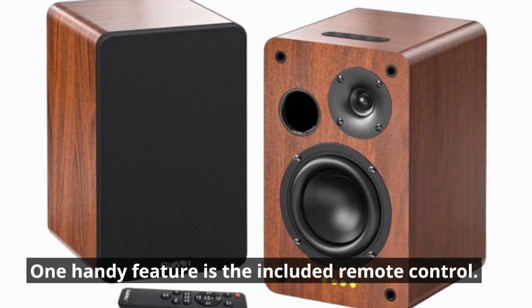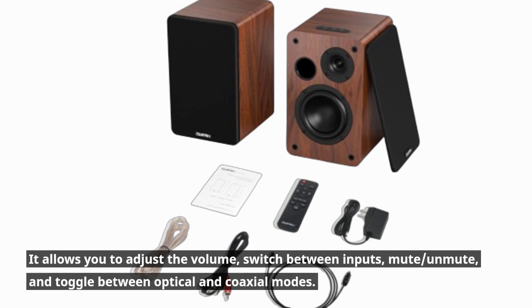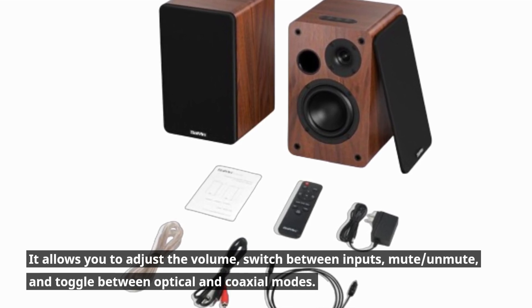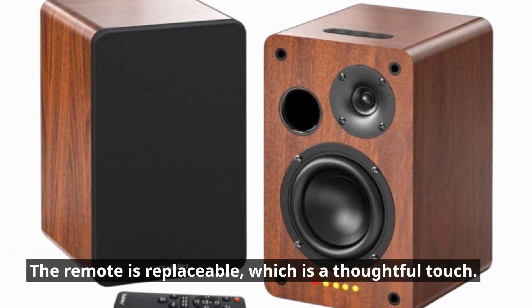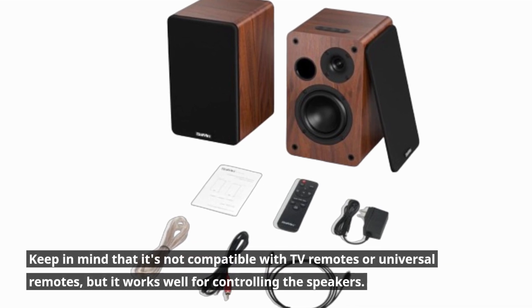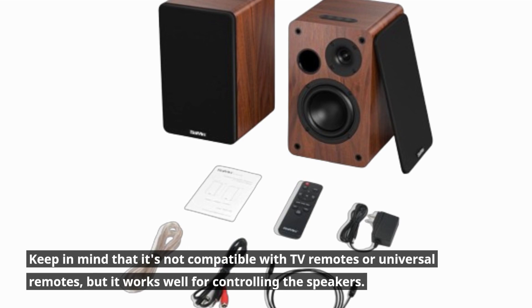One handy feature is the included remote control. It allows you to adjust the volume, switch between inputs, mute, unmute, and toggle between optical and coaxial modes. The remote is replaceable, which is a thoughtful touch. Keep in mind that it's not compatible with TV remotes or universal remotes, but it works well for controlling the speakers.